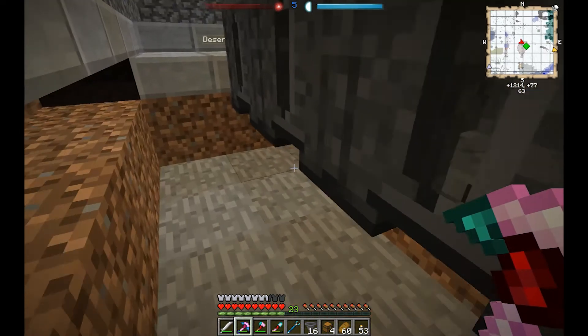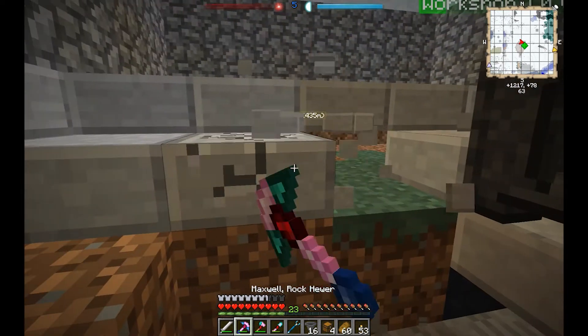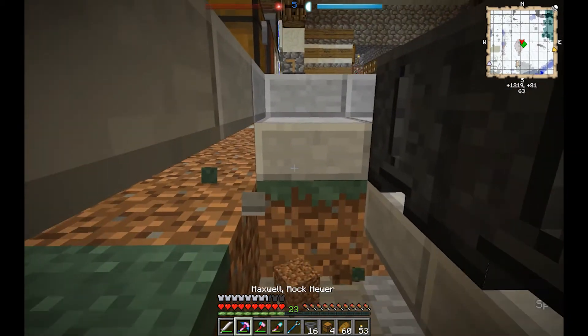We're going to be putting standard vanilla hoppers in here. Let's break this out so we can get to everything that we need.